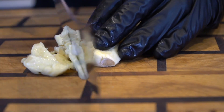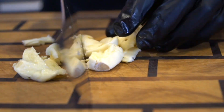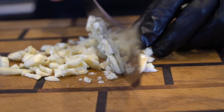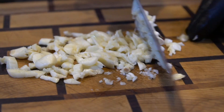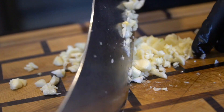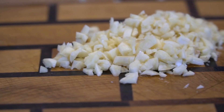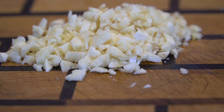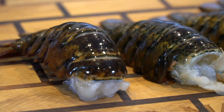Next you want to dice it up real nice and fine — you want a really fine dice on this. You can also break out the garlic mincer or the garlic press and just mince the garlic that way, or even throw it in a food processor. There's a ton of ways to get this done, but for the sake of demonstration I'm going with the old school knife technique here — just rock and chop back and forth until you have nice fine pieces of garlic.